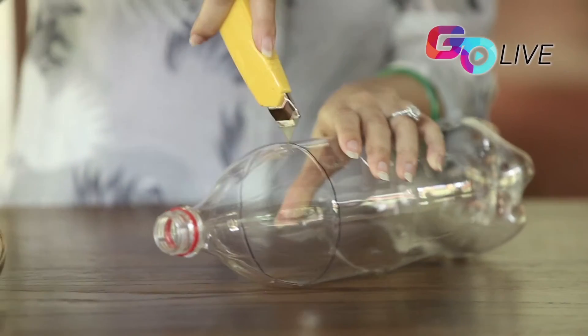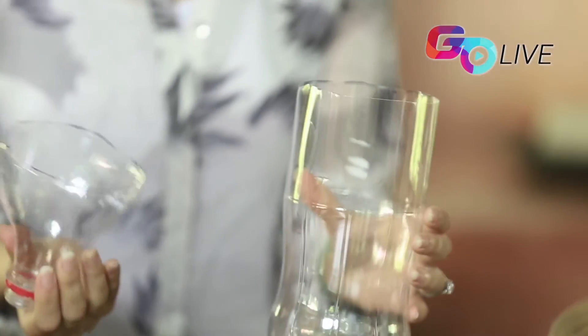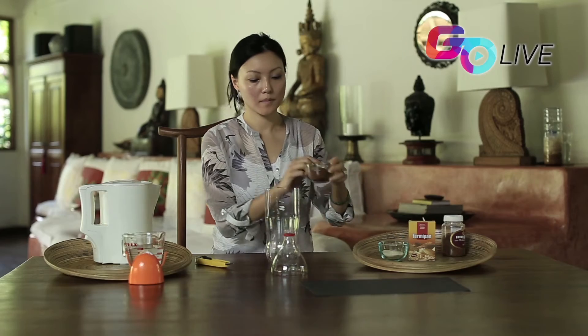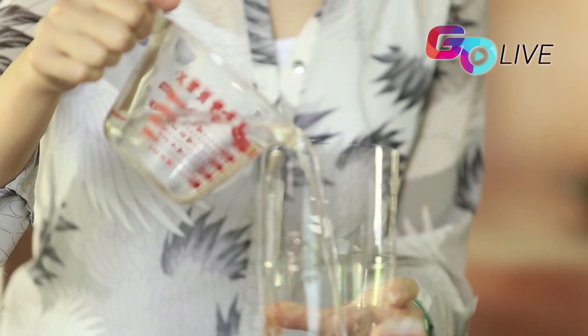First, take an empty 1.5 liter plastic water bottle and cut it about one-third from the top with a paper cutter or scissors. In the lower part of the open bottle, add 10 teaspoons of brown sugar. Now add 1 cup of warm water and mix the solution.